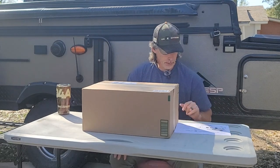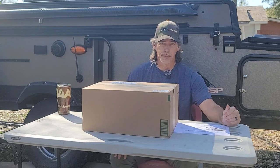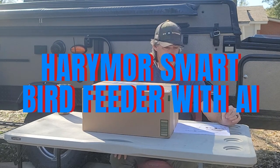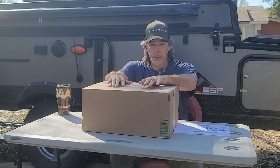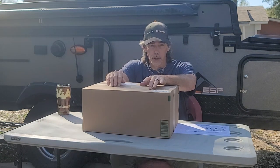Well, hello and welcome to the channel. If you haven't been here before, I am Tim. And in this video, I want to share the Harry Moore camera bird feeder. And that's what's in this box, so we're going to do an unboxing.